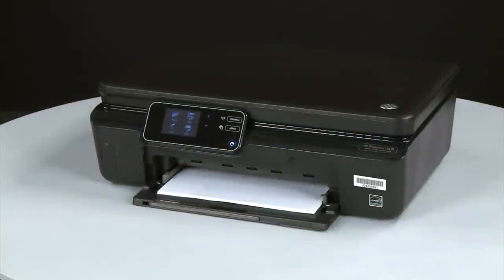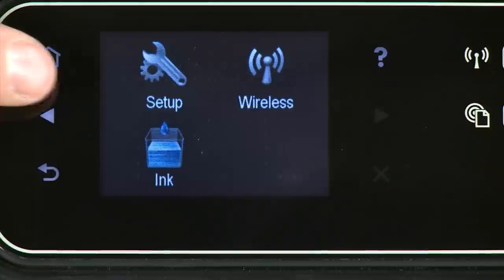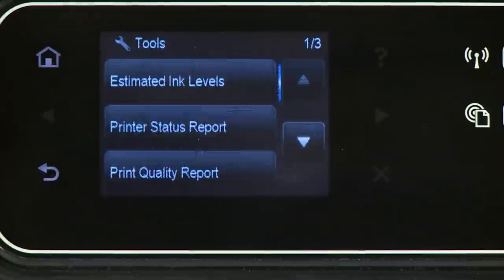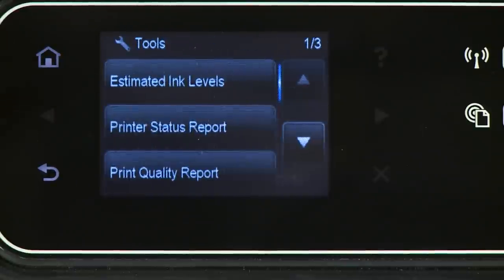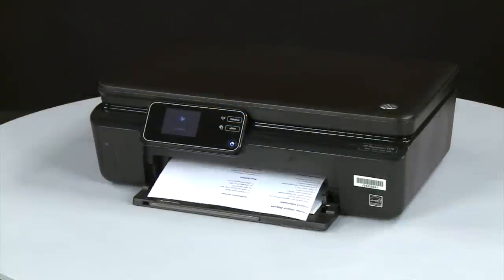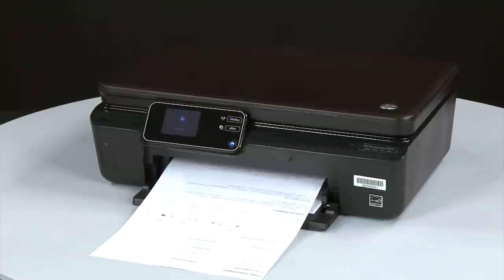On the control panel, press the right arrow to display additional options. Touch Setup, then touch Tools. Touch Printer Status Report. If the page prints successfully, the issue is resolved and you can resume printing as normal. If the page does not print, go on to the next step.